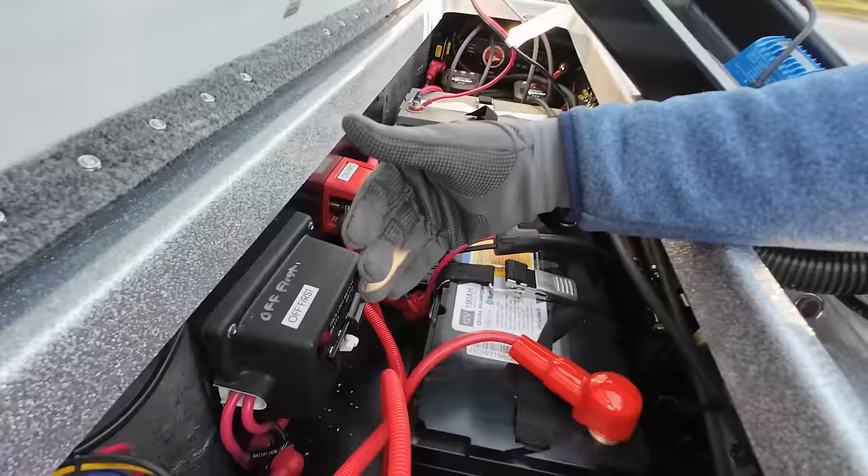Up front we have two Lowrance units. The bottom one is my forward-facing sonar running in scout mode. I don't know that I'll use scout mode all the time, but there are certain situations where it'll play well. I'm really excited about the full setup - I don't think I'll run all the electronics all the time, but having the options is great. I can flip on the 360 when I need it, or even remove it from the mount when I don't.